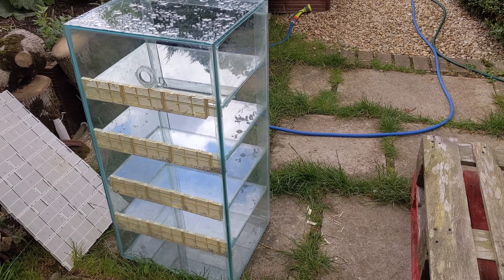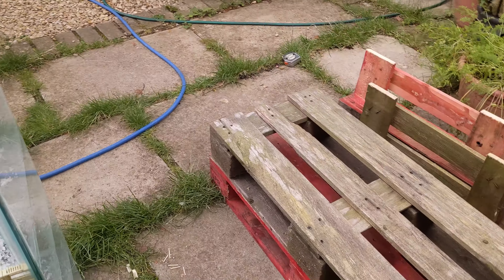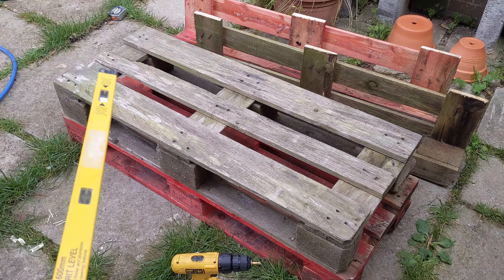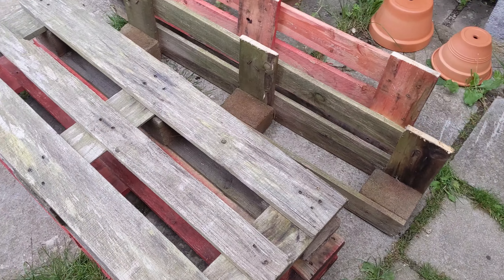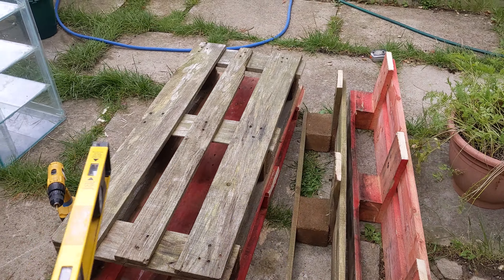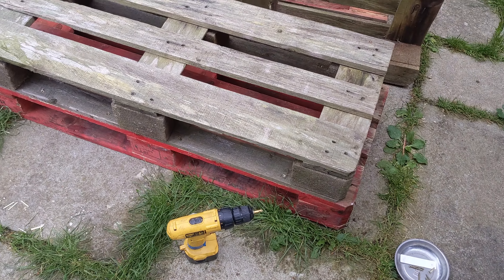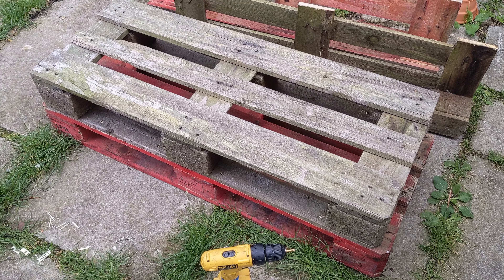I've got the three-foot divided tank cleaned and ready to go, just making a temporary stand for it using these two pallets — which isn't ideal but will do for now. I've just cut them down to the correct width, adding a final few screws to screw the pallets together, sanding off the rough corners, and then on to the next step.